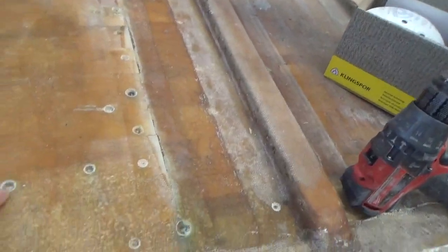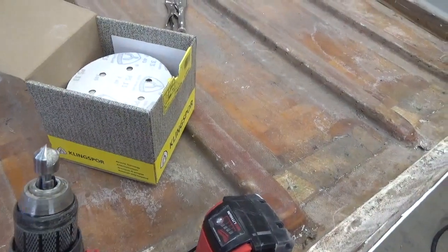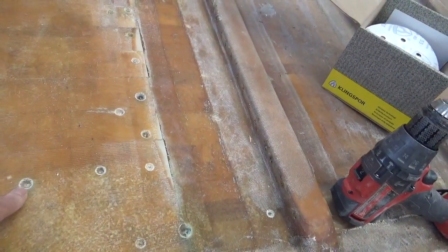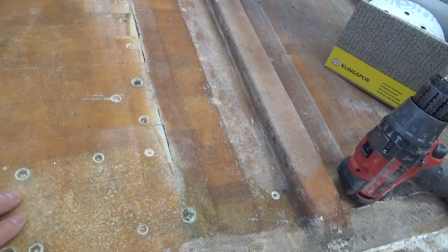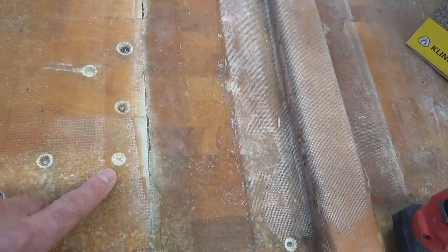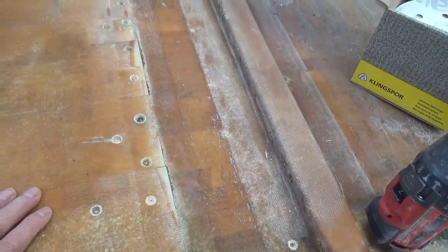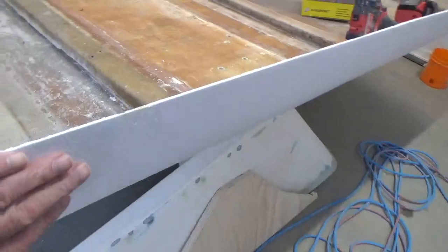All the holes I drilled — I just used a countersink to open them up so there's fresh material exposed for the new polyester to bond to. The wood doesn't look too bad; there are some dark spots for sure, but I don't think it's rotten. I'm going to poke at it a little bit just to see how soft it is.